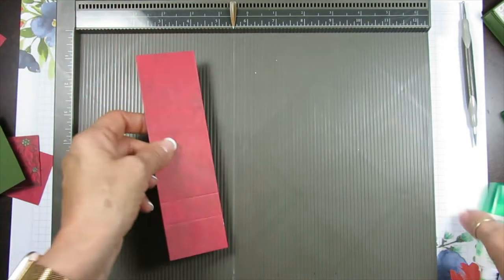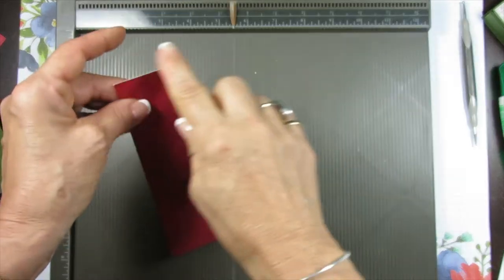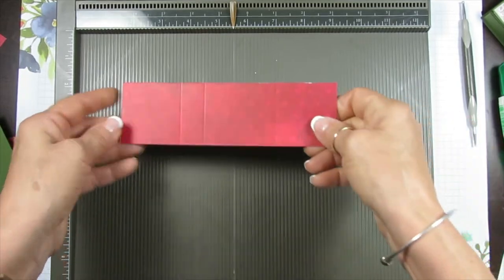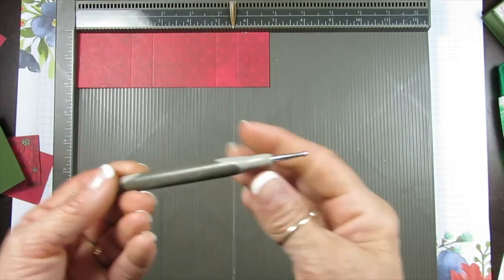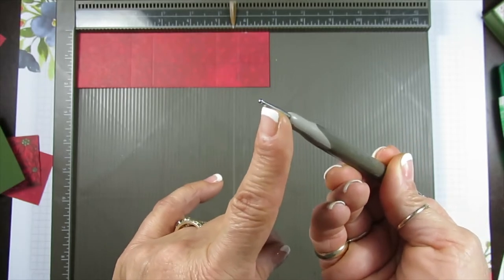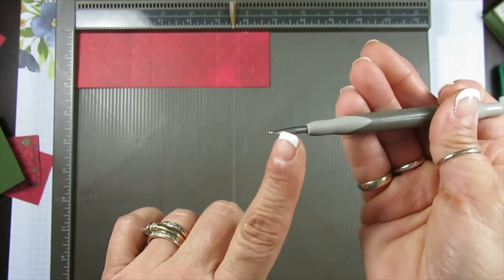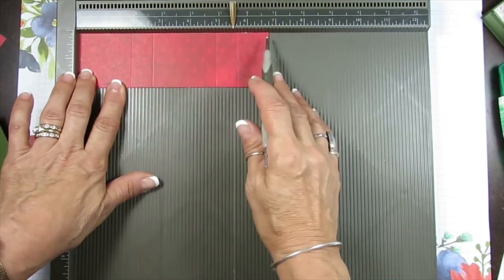Now for the belly band: you're going to have two inches by six and three-quarters. You want the side of the belly band that you want facing up to face up this way when you score — I find that more friendly. When it comes to the scorer, we get the big tip and the small tip. I like to use the small tip to score cardstock. The big tip I like for Designer Series Paper, because DSP is more light and if you use the small one with a heavy hand you're going to go through. The big tip is more friendly for Designer Series Paper.